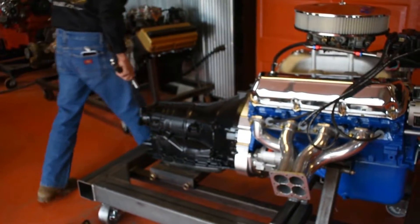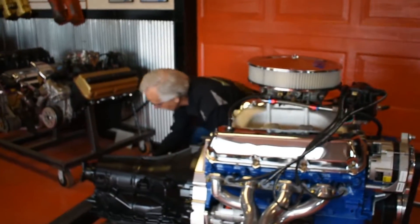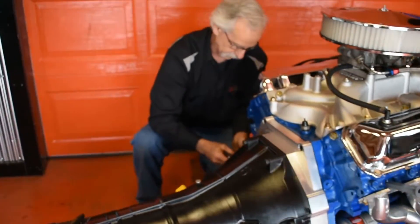And there's one more 5/16 bolt that goes on this side.